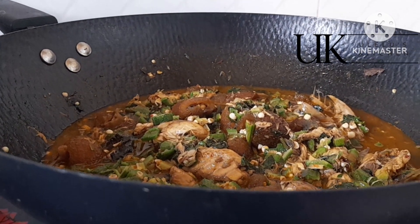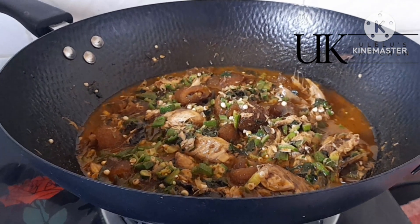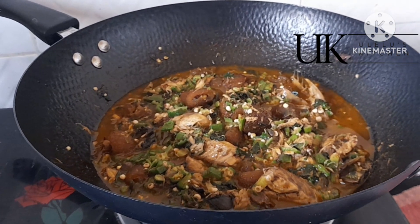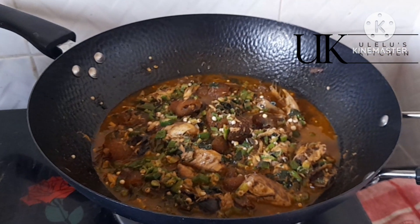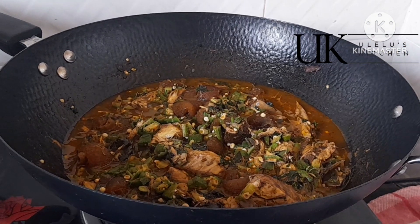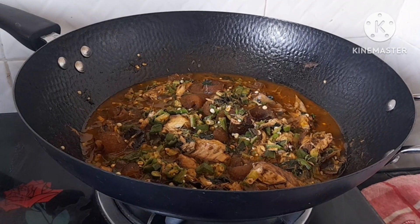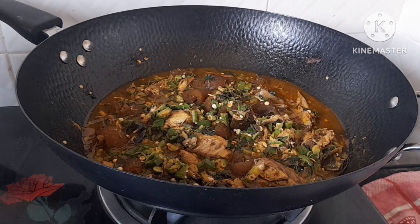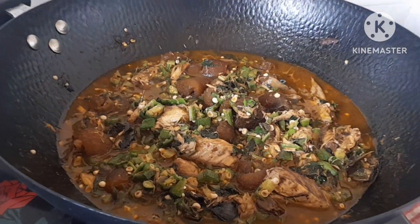Whatever swallow you want to use is fine. You can equally eat it just like that — it is a blood tonic everyone. Let me know in the comment section what you think about this simple way to make your okra soup. Thanks so much to my subscribers for your wonderful support, stay safe, stay connected, see you all in the next video, bye for now.